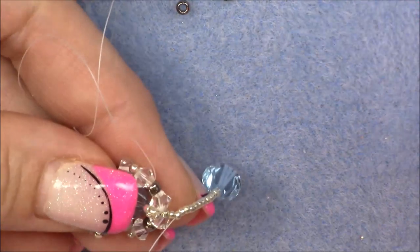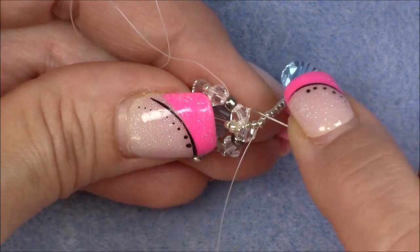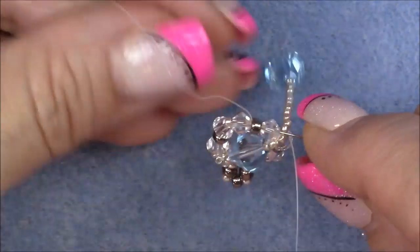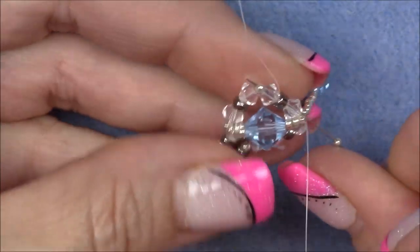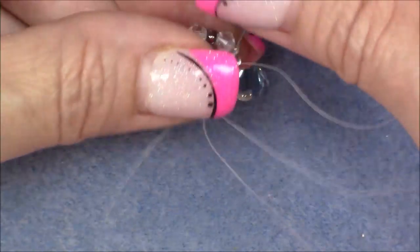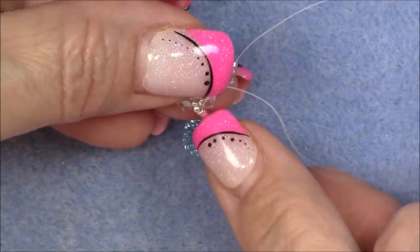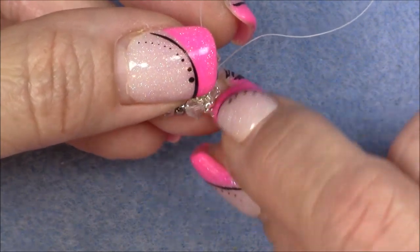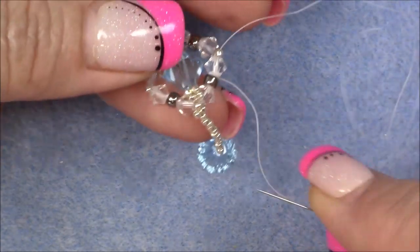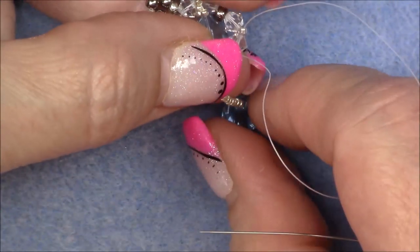Pick up a 15-0 seed bead onto your needle and go into the bottom of this crystal — we were coming out of this crystal. Go into the bottom of the crystal, ignoring the 15-0 seed bead that's between the crystals, and come up into the crystal, the 8-0 seed bead, and the crystal behind it. As you pull this up, make sure that the first two seed beads right underneath the one between the crystals lay nice together next to each other — don't have them all weird and bunched up, because then your dangle is going to look not quite right.